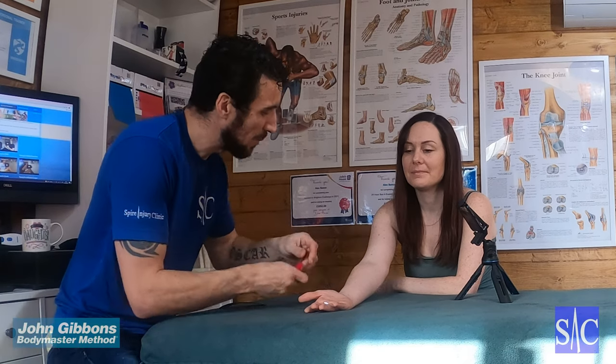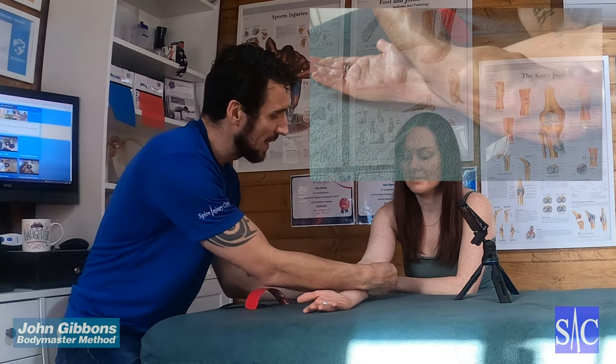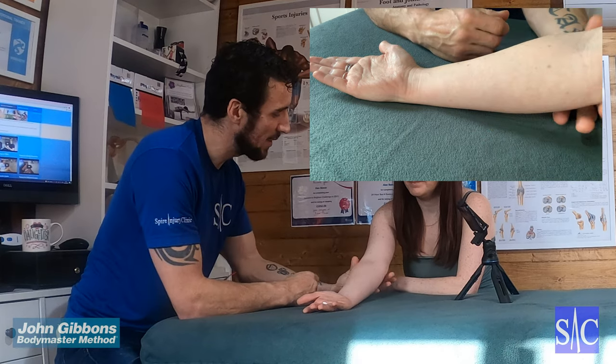Taping technique for golfer's elbow. We need two strips of tape and what we're going to look for is inside the elbow.